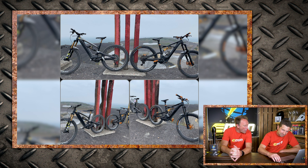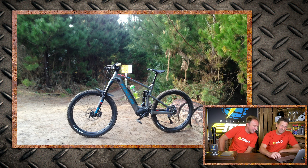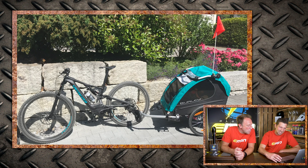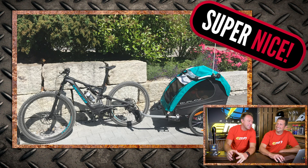Also from Chris with his Focus Sam 2 6.8 out in Rotorua — could have been really nice but there's a sign in shot, so just 'nice'. From Mike, a Specialized Turbo Levo out in Ticino, Switzerland — super nice, especially as Mike has a three-month-old baby and a three-year-old and still gets out riding. And from Michael with his Ghost SL and Ghost Cato in Central Bohemia, Czech Republic — super nice, really like that one.